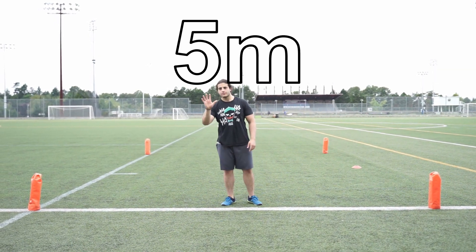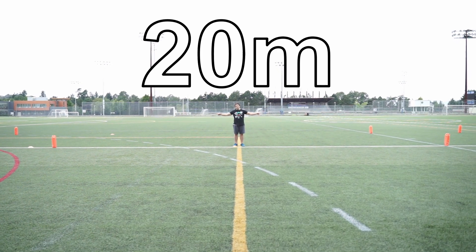This is how you set up for the Yo-Yo Intermittent Recovery Test 2. You would have three sets of cones creating three lines: line A, line B, and line C. Between line A and line B there is a 5 meter distance. Between line B and line C there is a 20 meter distance — that is your running zone — and the 5 meters is your recovery zone.